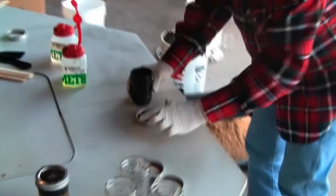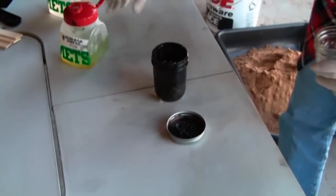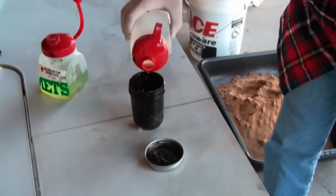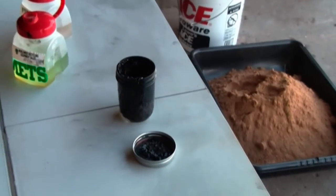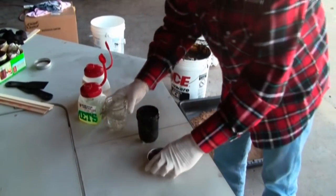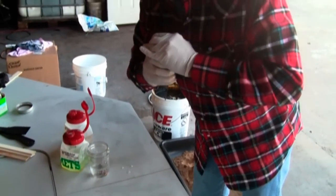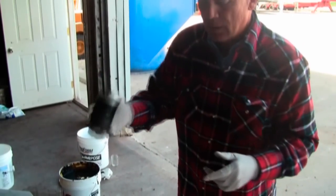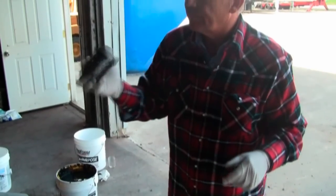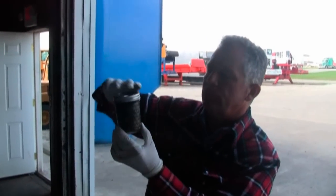We're now going to add some surfactant — a small amount of surfactant — along with some water, and top this up. What we're trying to accomplish is a physical separation of the soil from the oil by shaking the surfactant and water together. As you can see, you're beginning to see color — the brown is appearing and the oil is surfacing out of the sand.